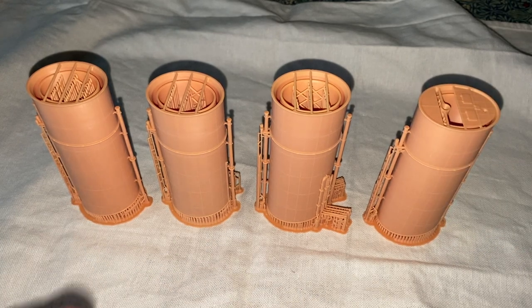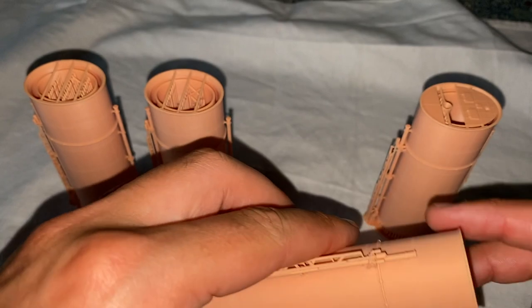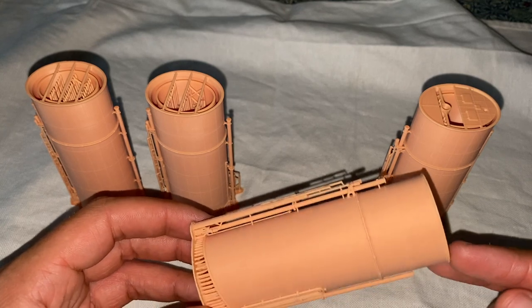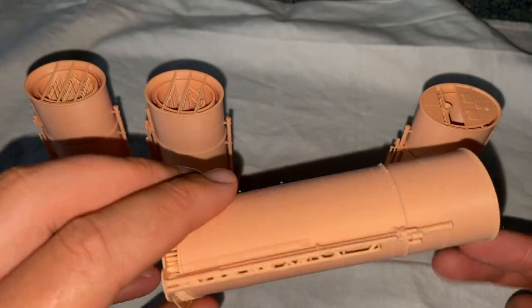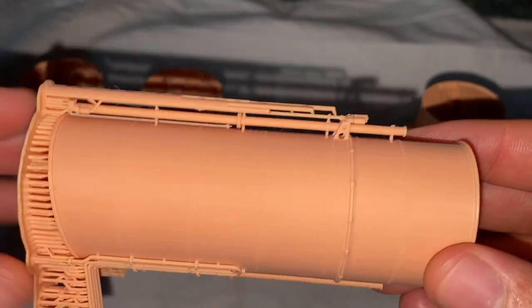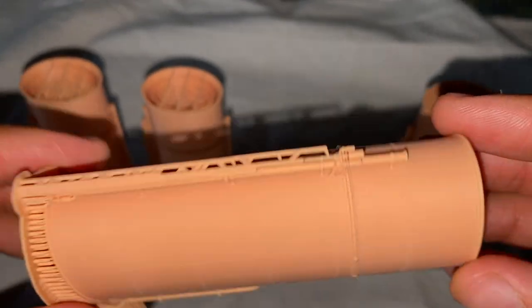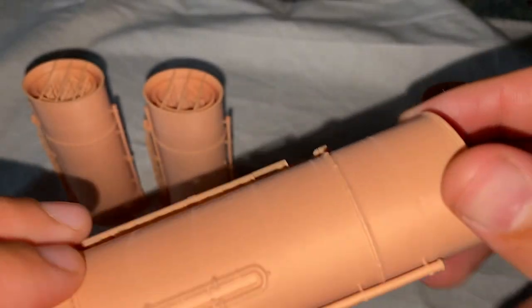So if you really like assembly, perhaps these aren't for you. The other thing I would say, related to the fact that they're already assembled, is that with the kit funnels — because they are essentially just blank funnels — they're very easy to paint. You can mask them up very easily. With these, because all the detail is already on, the painting job will be correspondingly harder. Particularly around areas like this you're going to have to mask off very carefully to get the right paint in the right areas — your white star buff here downwards and your black here upwards. So it is worth bearing that in mind.